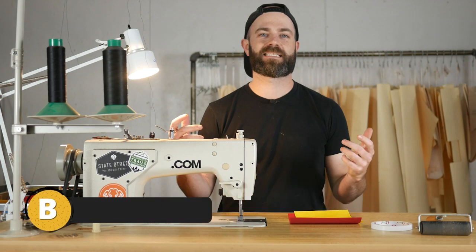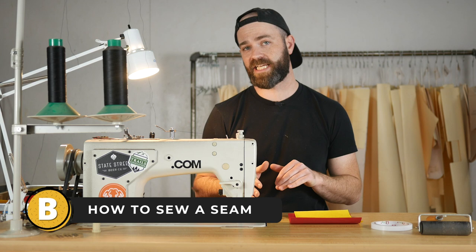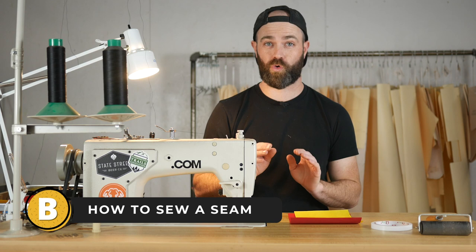What's up guys? It's Stephen Jones and in this video I'm going to cover how to sew a seam. And just after that I'm going to show you how to make your seam super crispy and sharp so it looks really good.